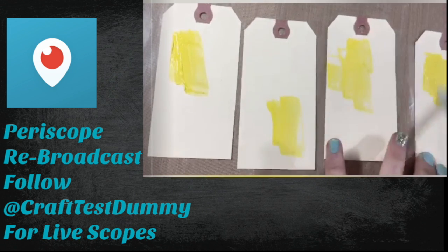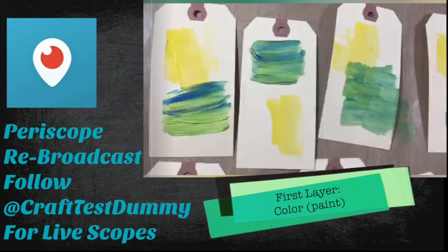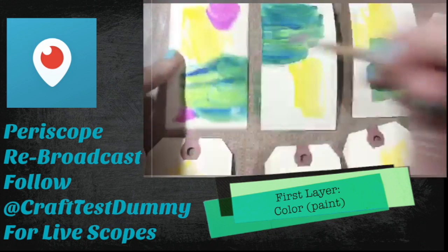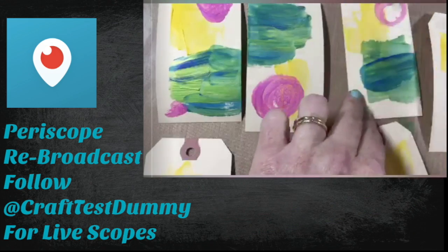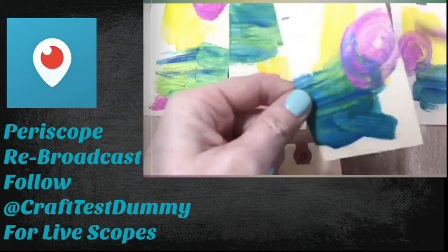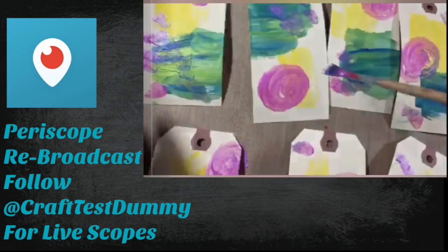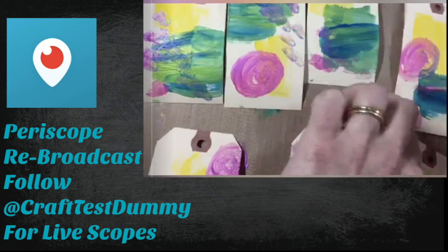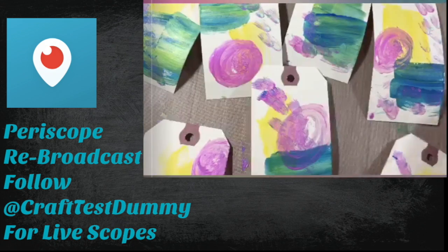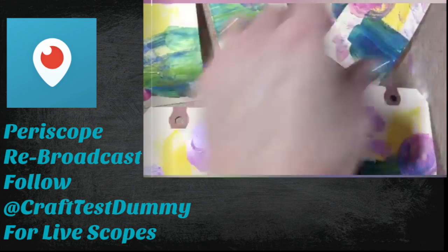I'm starting off by using just some traditional acrylic paints — everything I'm using is kind of optional. This is my seven layer bean dip of collage, so I'm starting off with a layer of paint. I just like to have a little bit of color on my artworks to begin with. Whether it's a journal page or a tag, having some color invites me to keep playing — a completely white surface kind of stops me in my tracks.